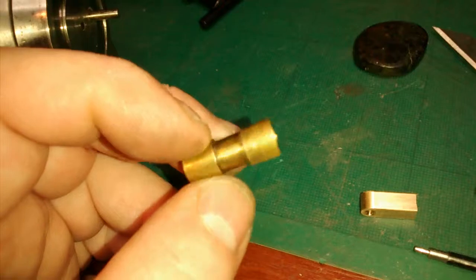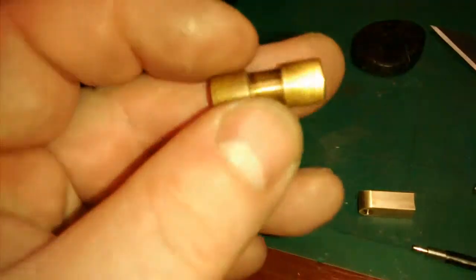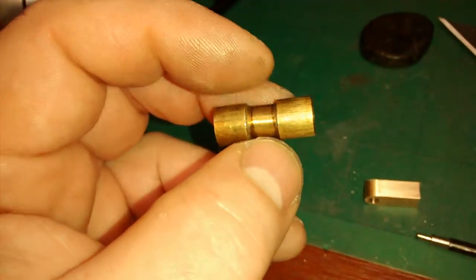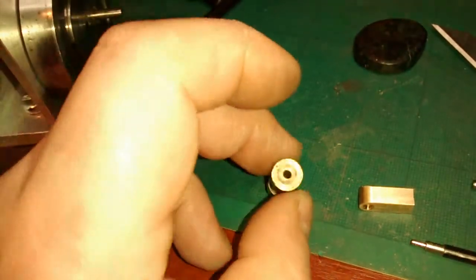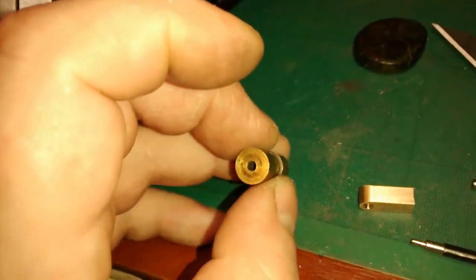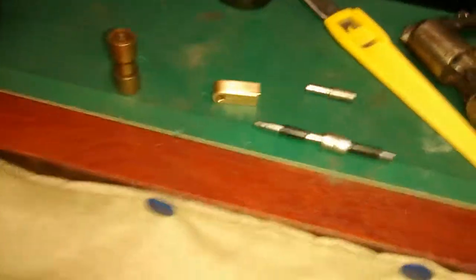That's already been lapped to fit the cylinder, so I don't want to damage it. When I mounted it in the lathe I wrapped it in paper — just enough to do a single layer of paper — so at its centre it's drilled out 2mm.